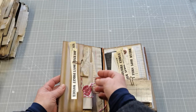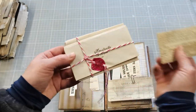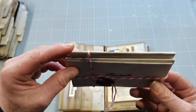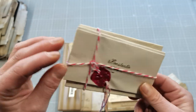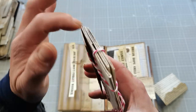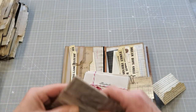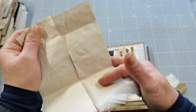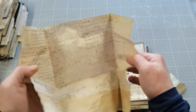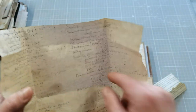I used Tim Holtz papers inside. And as you can see, I also added Jacob's work here. He wanted to try to stack letters, so I printed out vintage letters that inside are proper letters — very old letters. When you open it, you will have some writing there.